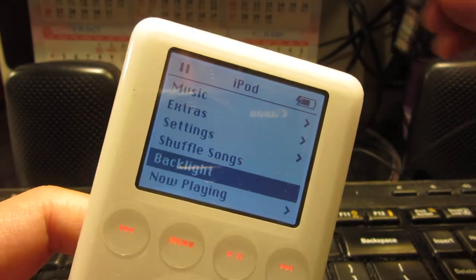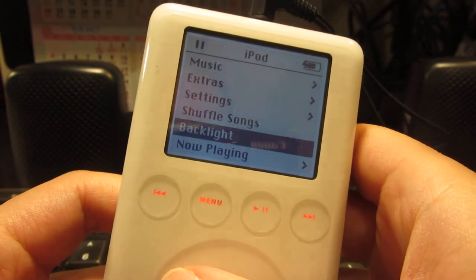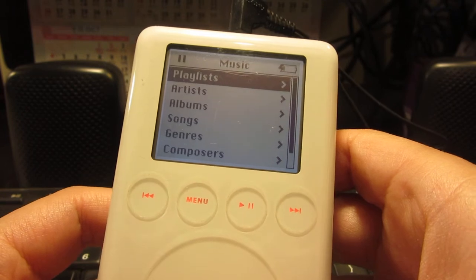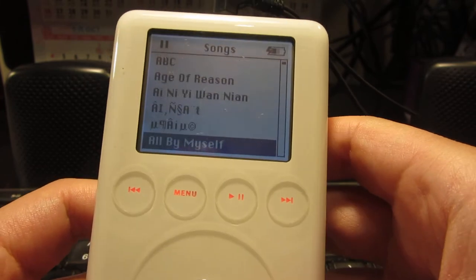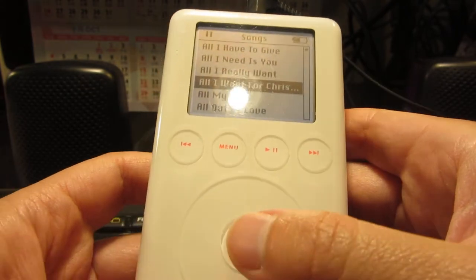Let's just plug in the earphones or the microphone, and then we'll scroll up to the top. Let's just play some music. Songs. And let's start — choose. Okay, maybe this song. Let's try this one.